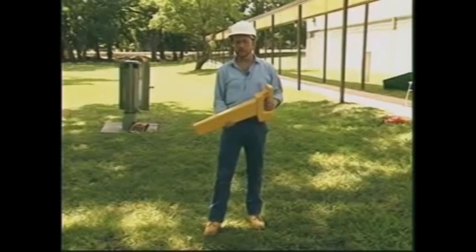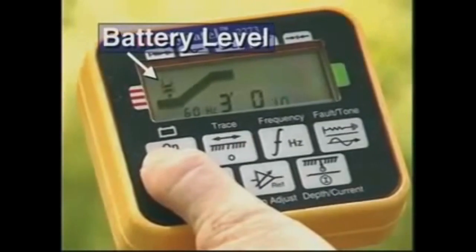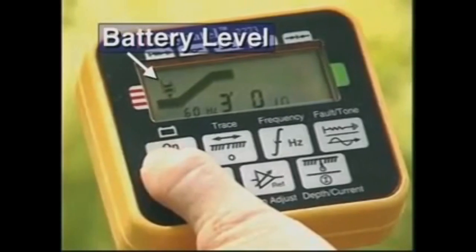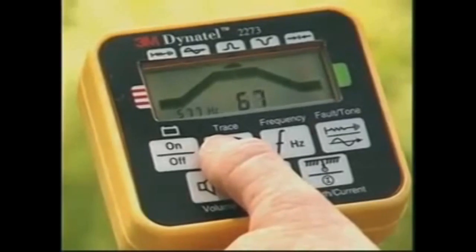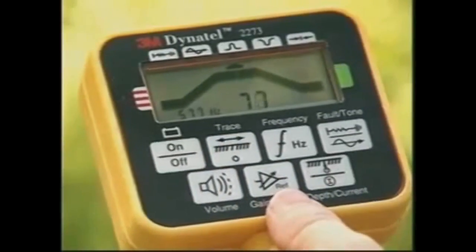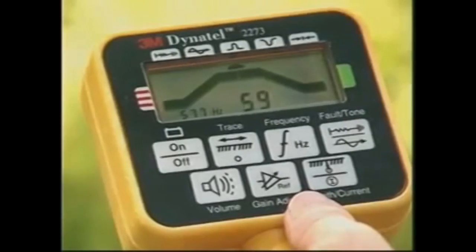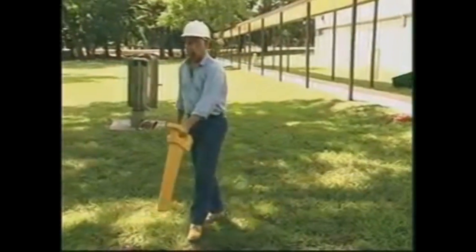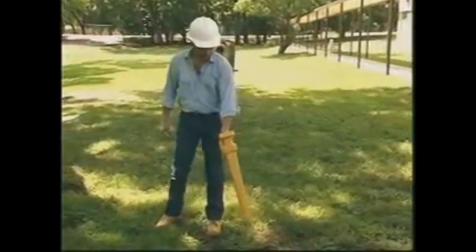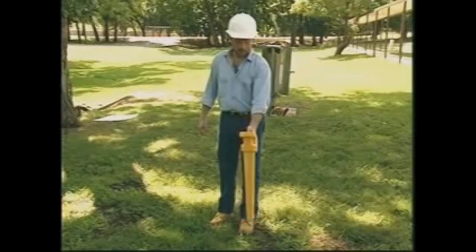Tracing the cable path with the receiver is a simple process. Turn the unit on by pressing and holding the on-off key. Notice the battery level mark on the left side of the bar graph. If the bar graph is to the left of this mark, you'll need to replace the batteries. First, select one of the four trace modes — here I'll use peak. Next, set the receiver's frequency to match the transmitter's output frequency. If you're tracing a power cable without using the transmitter, select the power frequency. Before you begin tracing, you need to set the receiver's gain or sensitivity. Find a point of maximum response over the suspected cable path. Hold the receiver at a comfortable tracing height with the receiver's handle in line with the cable path and press the gain adjust key.